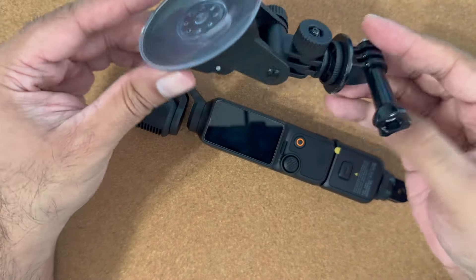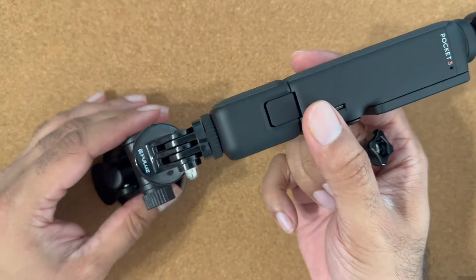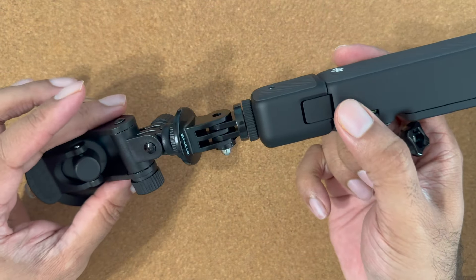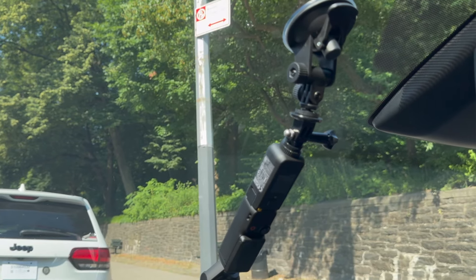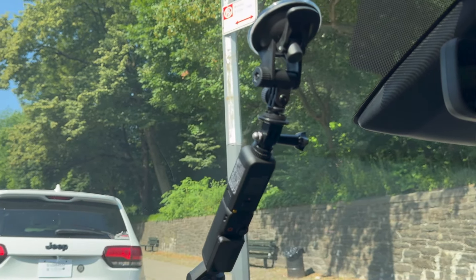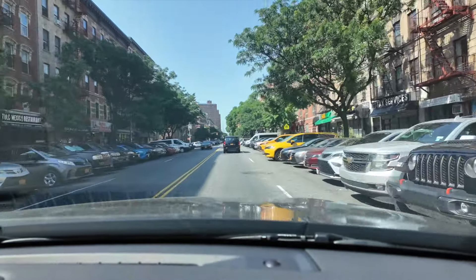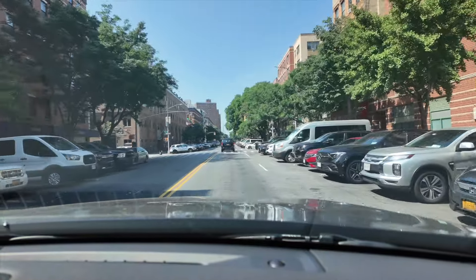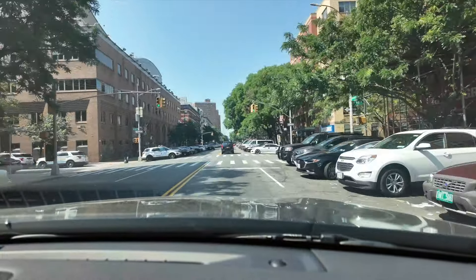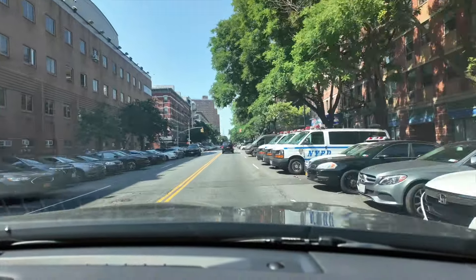Next one is this windshield suction cup mount. This is an accessory if you want to use your camera to record drive videos or use your Osmo as a dash cam. After installing it on the windshield or glass you can adjust the camera angle using the joystick. Here's sample footage recorded using the windshield mount — due to the gimbal, footage is extremely stable even when the car is shaking.